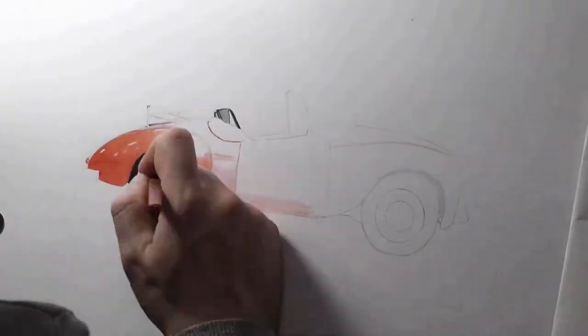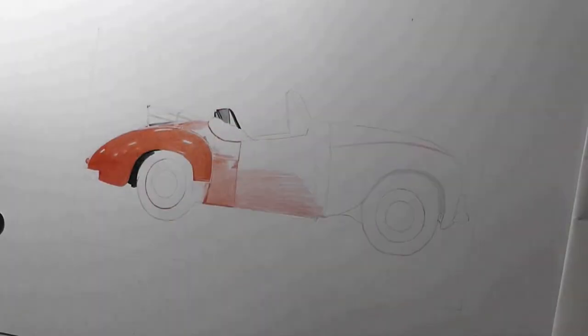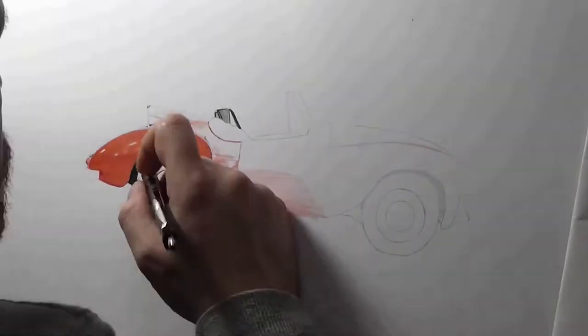So here we are, and I start it off at home, as you can see around my drawing board as usual, but then you'll see that it will jump all of a sudden to the back end being completed, and it should be...